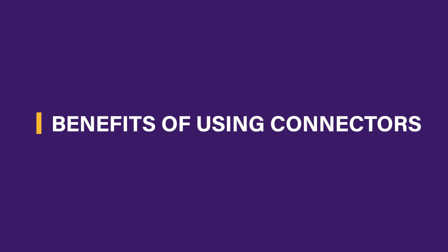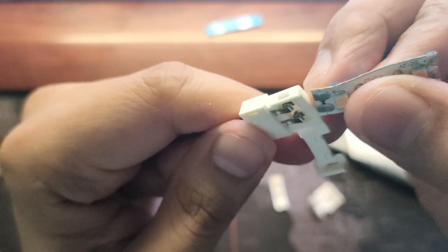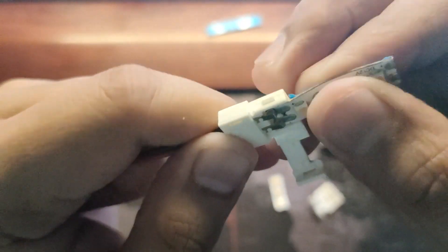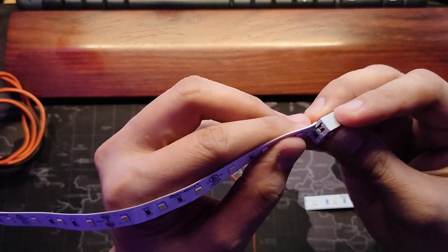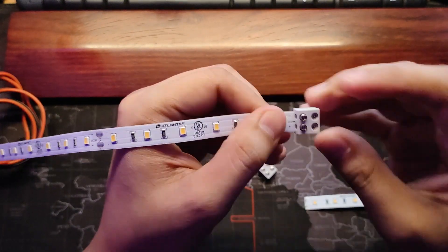What are the benefits of using LED strip connectors? 1. User-friendly and easy installation. They are incredibly easy to install, even for beginners. You don't need any special skills or experience. 2. Hassle-free and reliable connection. Like the screw terminal connector that offers a strong and dependable connection that cuts your time in installation versus soldering the wires.